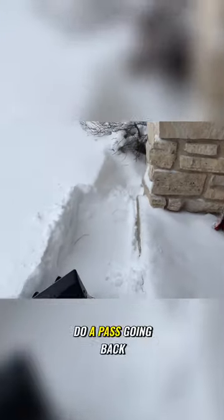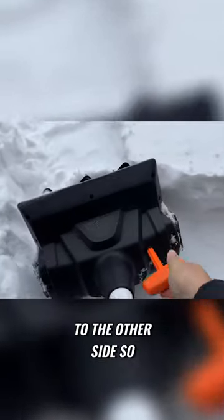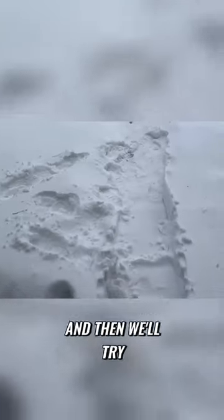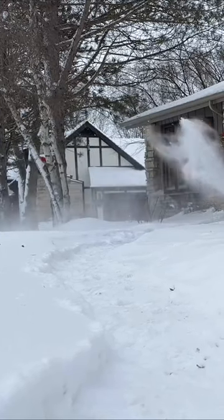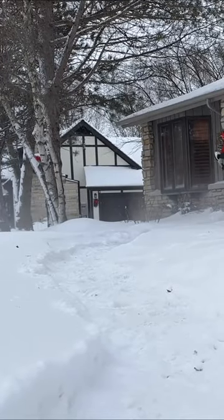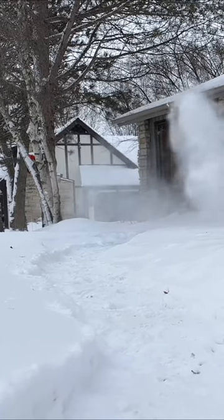All right. Now we get to do a pass going back. I actually don't have to move the veins, but I am going to move them over to the other side so that I'm not throwing snow up against the house here. Then we'll try it going back. We'll be right back.